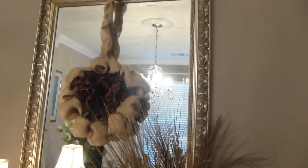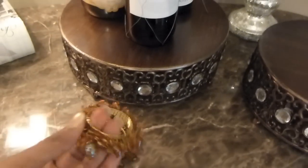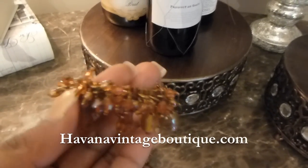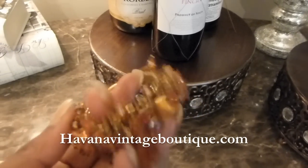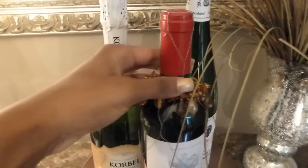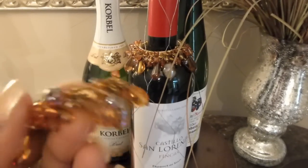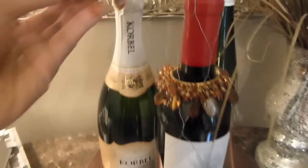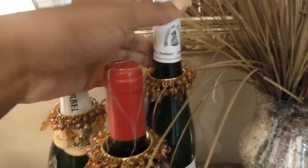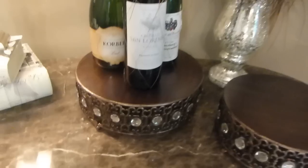Along with this wreath that I made, I just hung it using one of those 3M hooks on my mirror there to jazz up the mirror. Now these are actually napkin rings from Havana Vintage — I'll put the link to that website below. I'm going to use these napkin rings to jazz up my bottles. You would never know they're napkin rings once you put them around the bottle. It saves money and you can use them as napkin rings at Thanksgiving, but right now they're decorating my wine bottles.